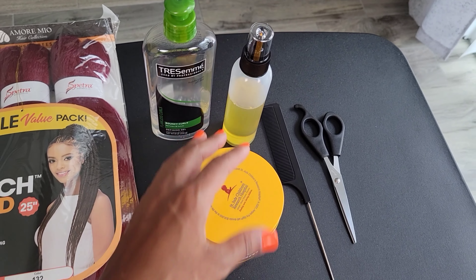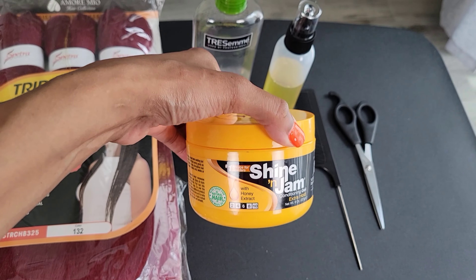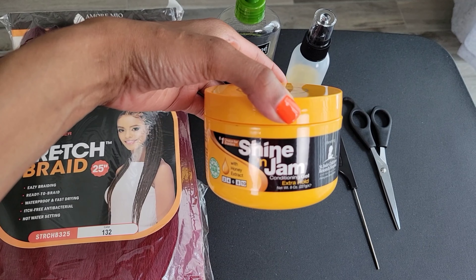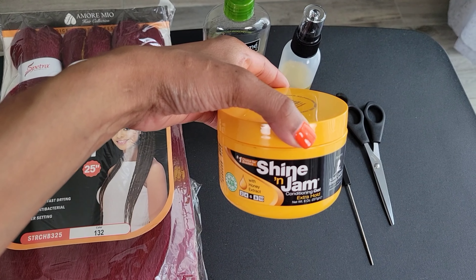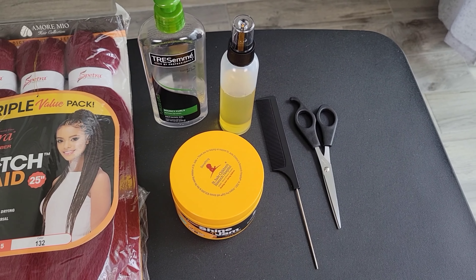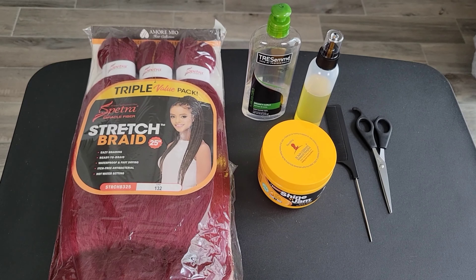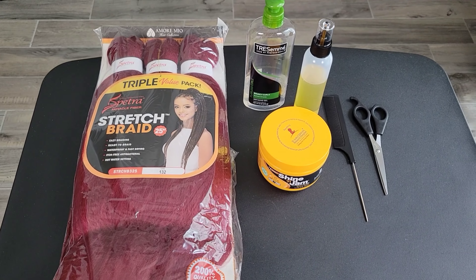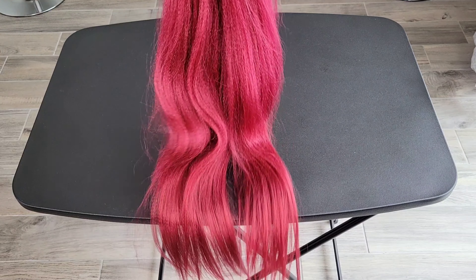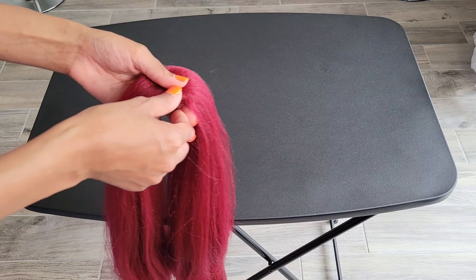This is my very own restoration scalp serum — I don't have a label on it because I don't want to waste the label if I'm using it myself, but I do retail that. This is the shining jam that I like to use around the edges of the hair, and as usual you'll need a comb, scissors, and your duck bill clips.